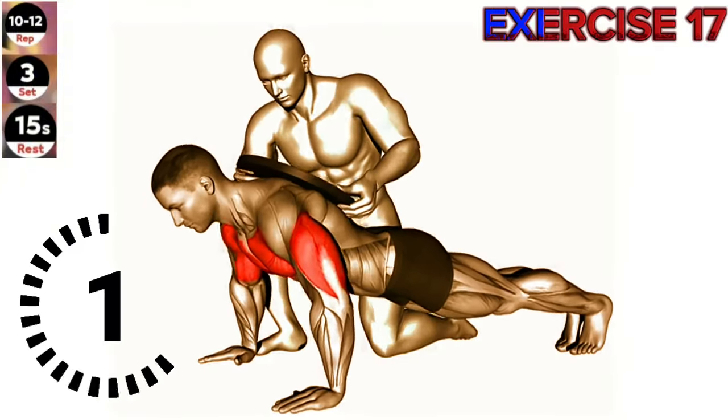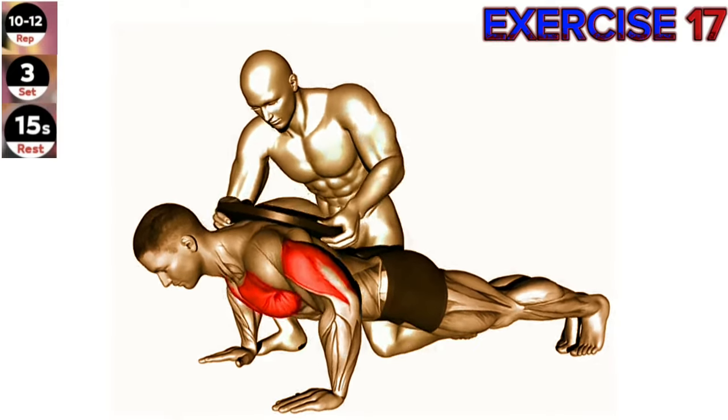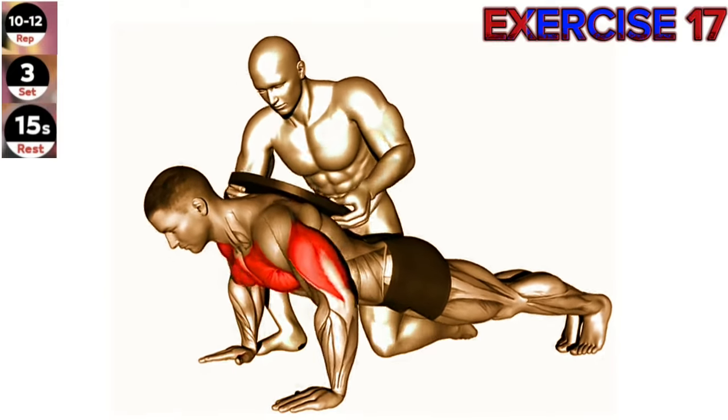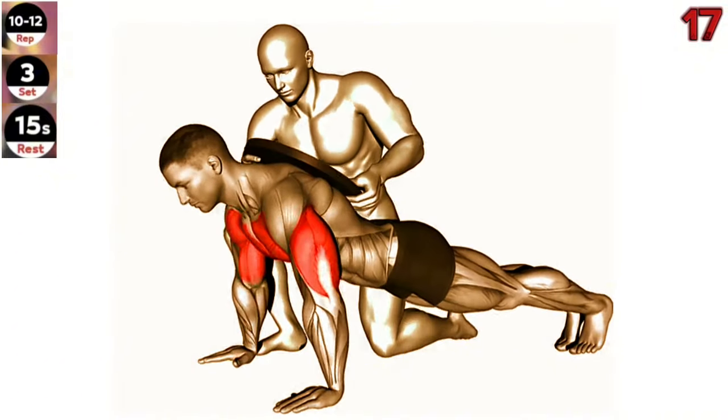Exercise 17: Assisted weighted push-up. To maximize the effectiveness of the exercise, focus on maintaining a straight line from your head to your heels throughout the movement. Avoid letting your hips sag or your lower back arch.